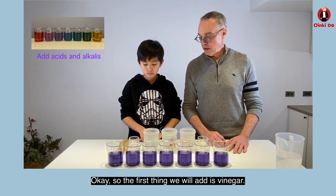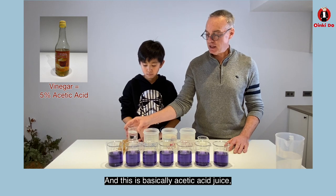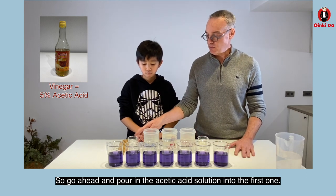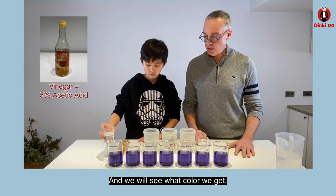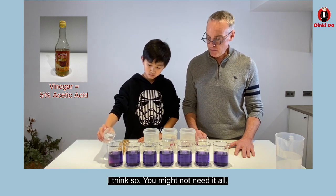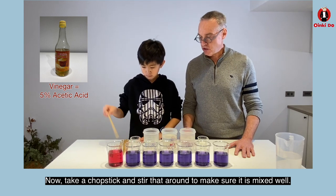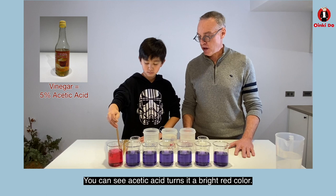So the first thing we will add is vinegar, which is basically acetic acid — the thing that makes vinegar have its sour taste. Go ahead and pour in the acetic acid solution into the first one and we'll see what color we get. You might not need it all. That's probably enough there. Now take a chopstick and stir that around to make sure it's mixed well. You can see acetic acid turns it a bright red color.